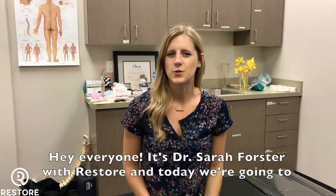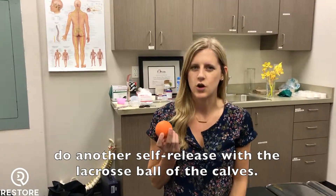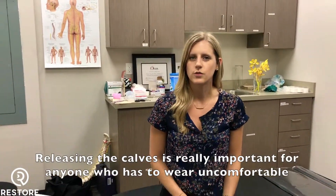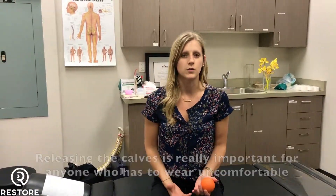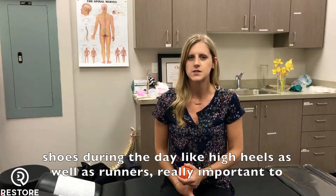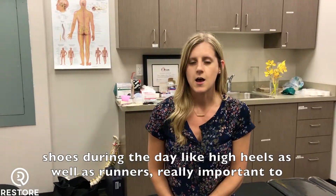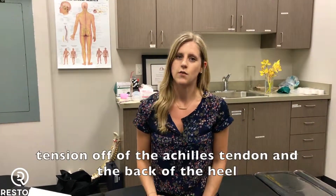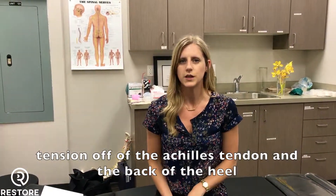Hey everyone, it's Dr. Sarah Forster with Restore, and today we're going to do another self-release with the lacrosse ball of the calves. Releasing the calves is really important for anyone that has to wear uncomfortable shoes during the day, like high heels, as well as runners. It's really important to keep the calves nice and ready for exercise, and to help relieve some of that tension off of the Achilles tendon and the back of the heel.